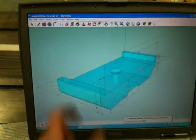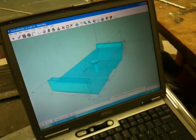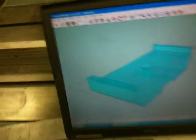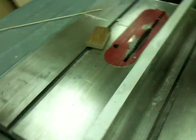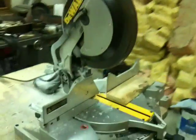And I am going to cut it seven eighths. Now I do not have a mill or anything like that, so I am making this piece with a table saw, a miter saw, and a drill press.